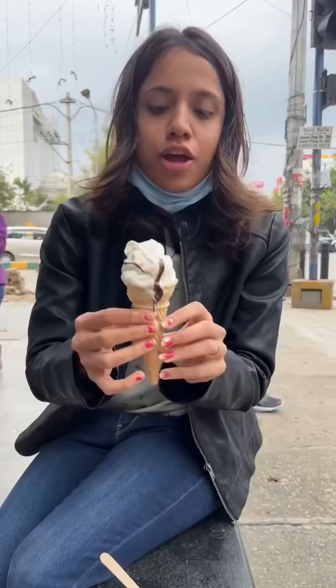So after the fudge, we put the ice cream on top. And this is the perfect way to have your soft serve. If you like it, subscribe. See you later.